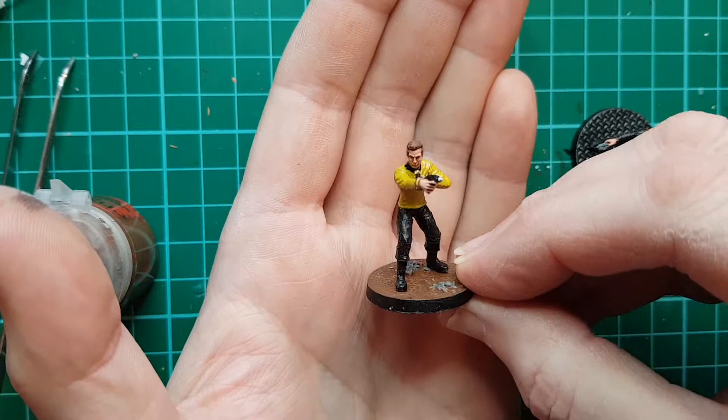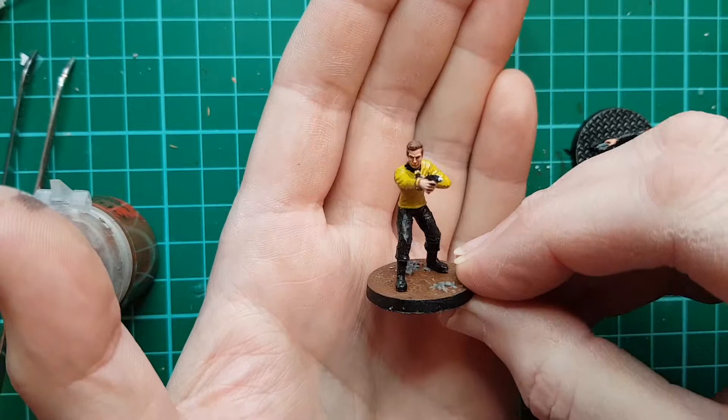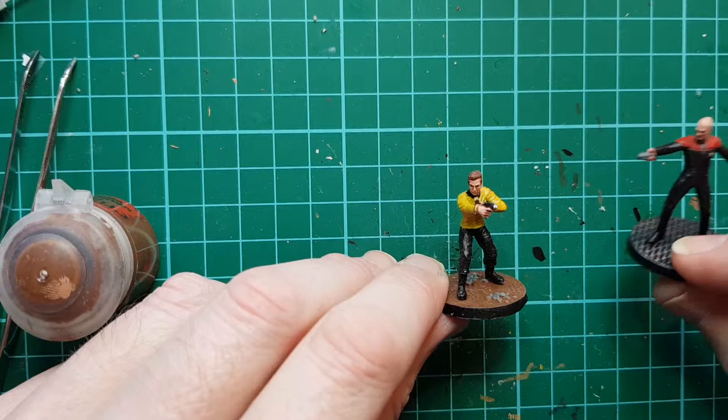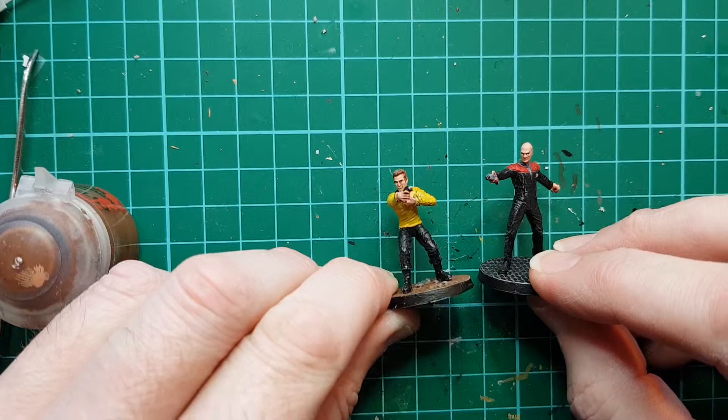I touched up his braid — I forgot I'd not put that on. I think they're quite nice Star Trek figures. So that's the two captains of the Enterprise — which is your favourite? Next time we'll perhaps paint the two First Officers. Thanks for watching and I'll see you next time. Bye.